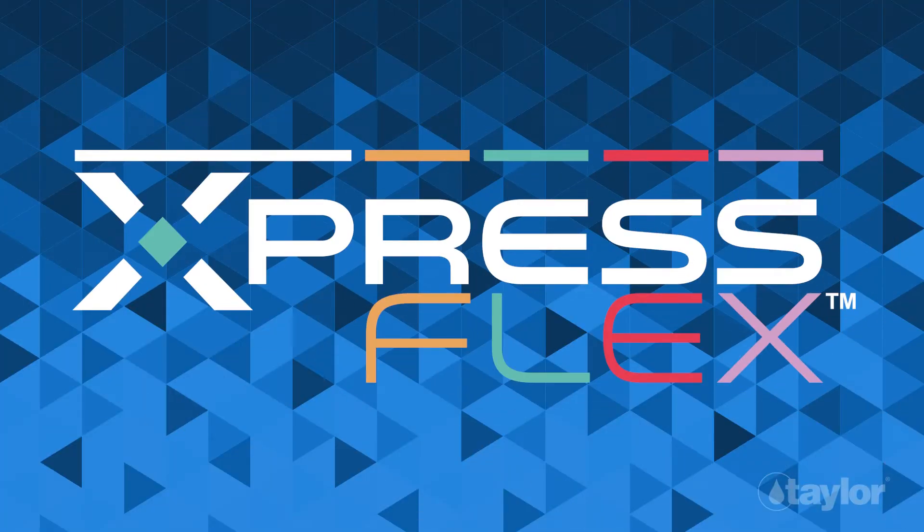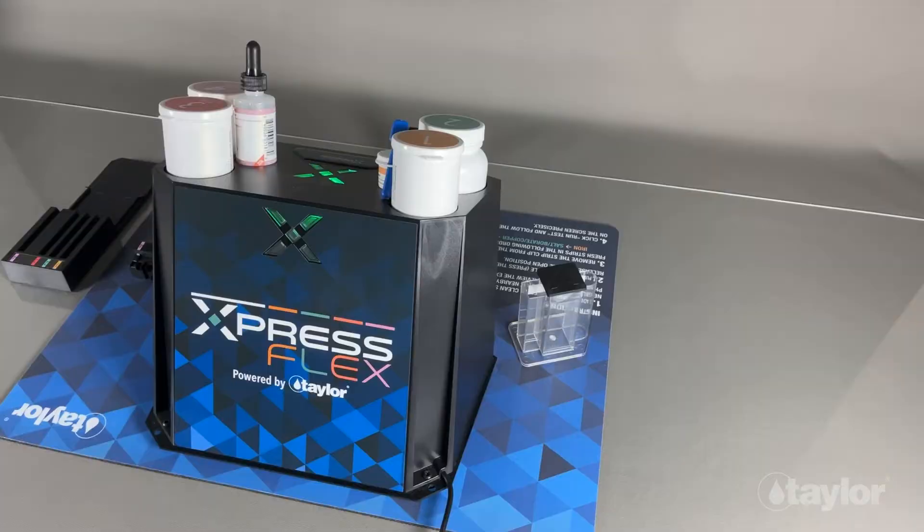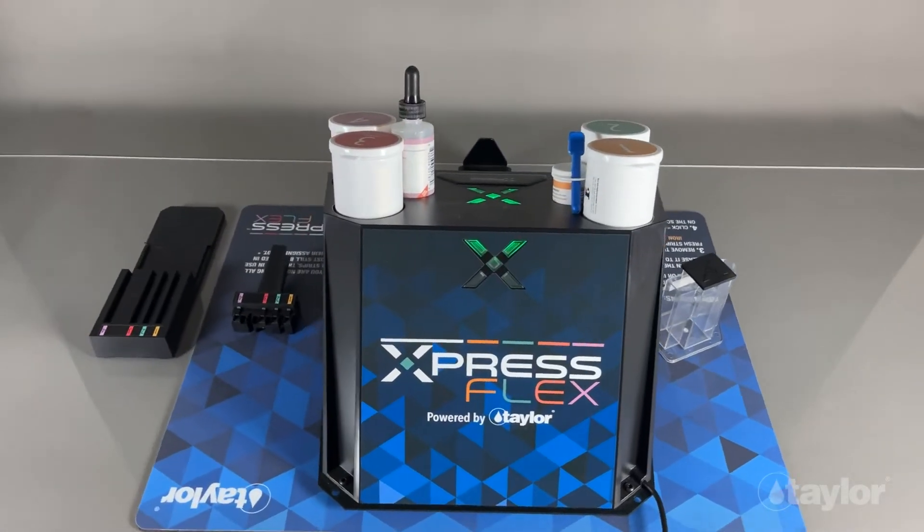Thank you for choosing ExpressFlex, the next evolution in in-store water testing. ExpressFlex is an advanced test strip reader from the most trusted name in pool and spa water testing, Taylor Technologies.